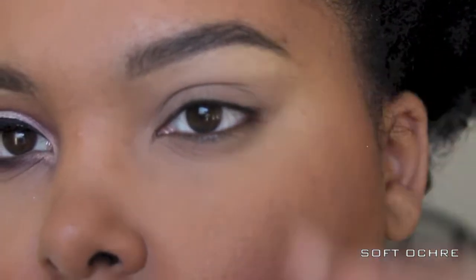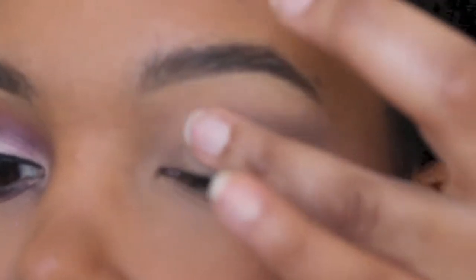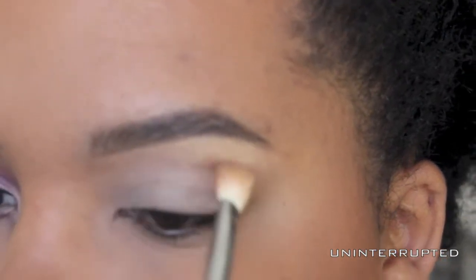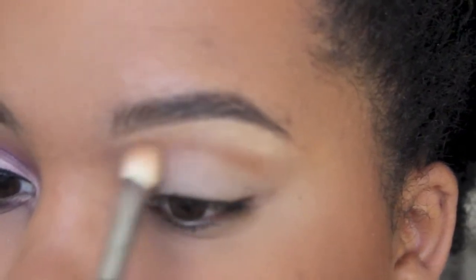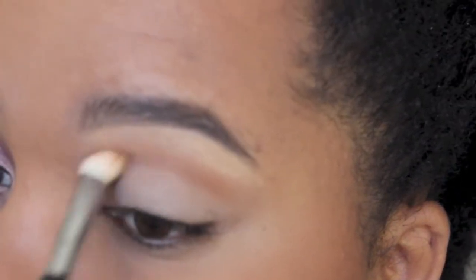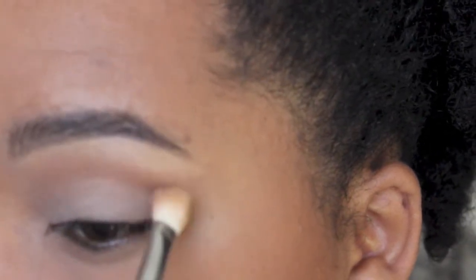A base is a must for me, so I'm using Mac Soft Ochre Paint Pot and I'm just working that all over the lid. This is one of the new shadows I got from Mac Pro — this is 'Uninterrupted' and it's just a beautiful color that I'm going to use as a transition shade.